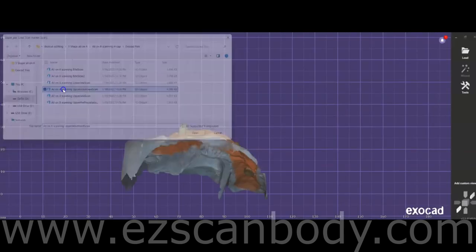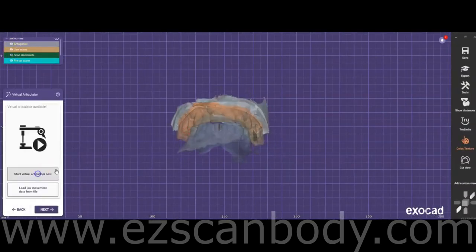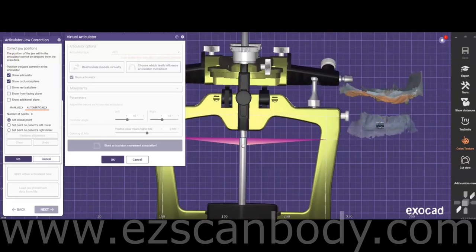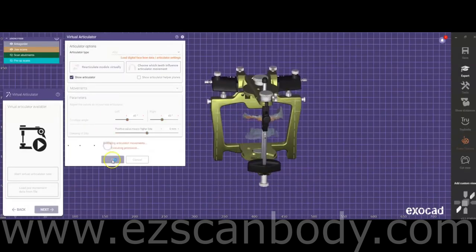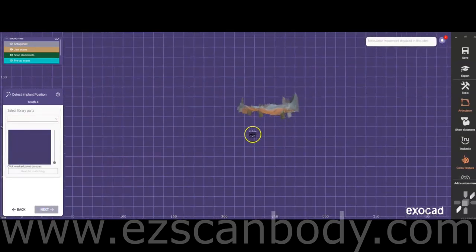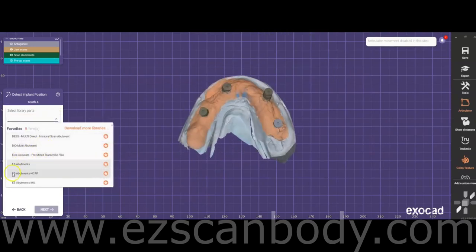Import the files and carefully check them to ensure everything is properly aligned and accurate before proceeding. In the articulator, position the models and align them with the horizontal plane. If requested by the doctor, you can adjust the bite by opening or closing it at this step. At the Detect Implant Position stage, select the library option EZed Abutment H-Cap — this corresponds to the scan body used to scan the multi-unit abutments in the patient's mouth.